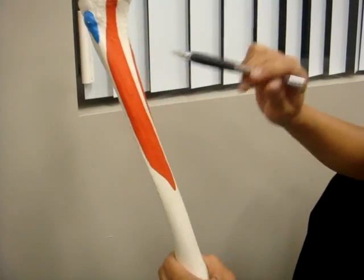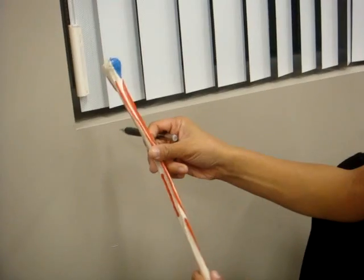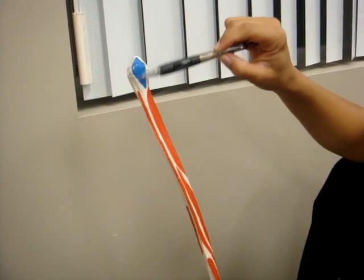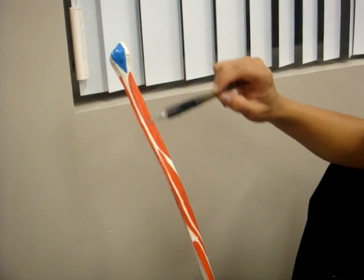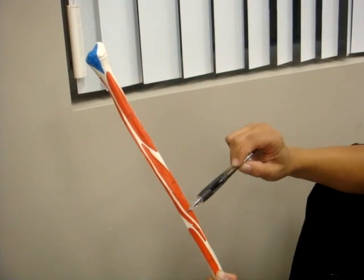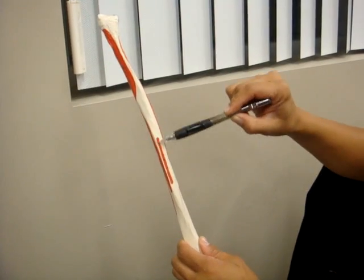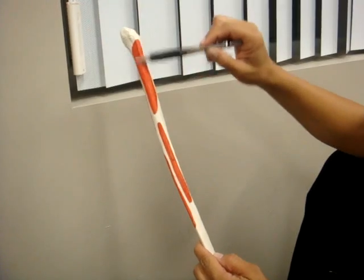This big one right here is the anterior tibialis. And then we have the fibula. Both heads of the biceps femoris attach right here. The peroneus longus. Peroneus brevis. Right here is the posterior tibialis. This is the soleus.